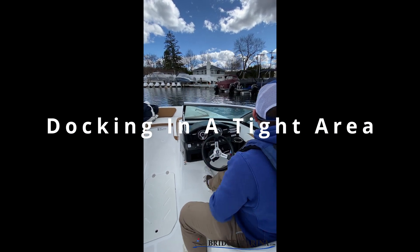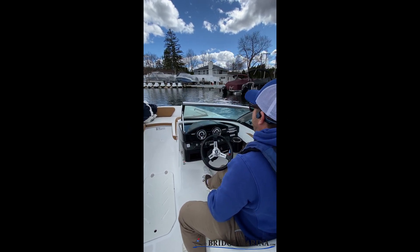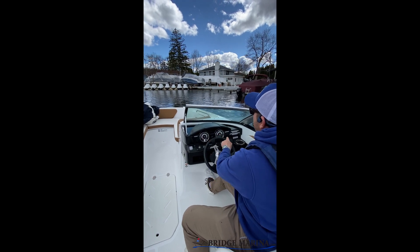Bringing in one of our first couple boats, putting them into our spot. We're gonna go into that first spot all the way down by the head wall.